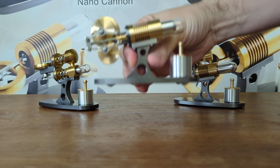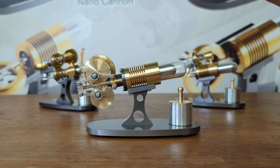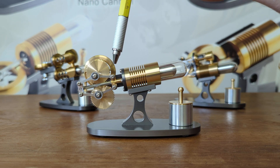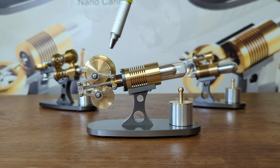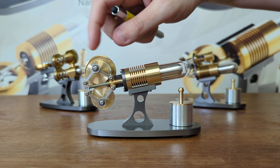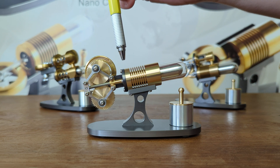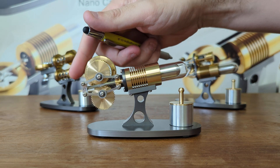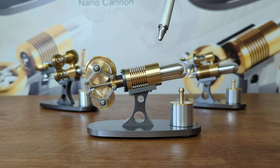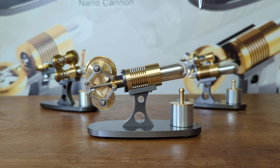And then we've also got the beta style Stirling engine. With a beta, the most significant thing to remember is that both the displacer piston and the power piston are on the same axis, and they move at roughly a 90 degree phase offset. If we turn the flywheel, you can see we've got a lovely rhombic drive mechanism here, and the power piston moves 90 degrees out of phase. On this particular setup, the displacer is not touching the outside of the wall and it's shuttling between the cold and the hot side.